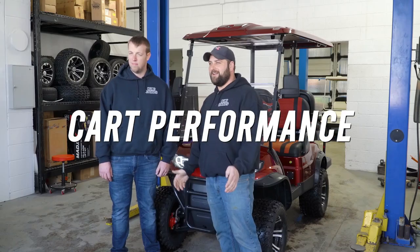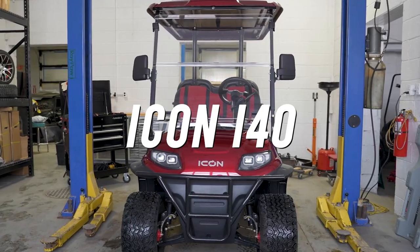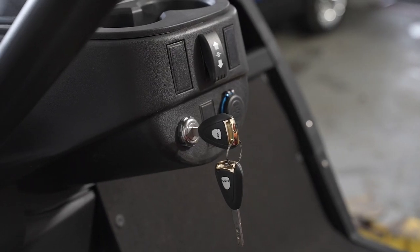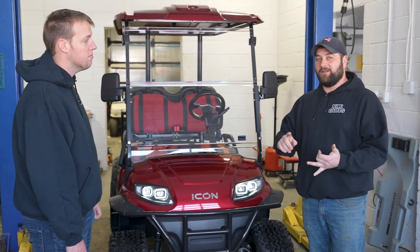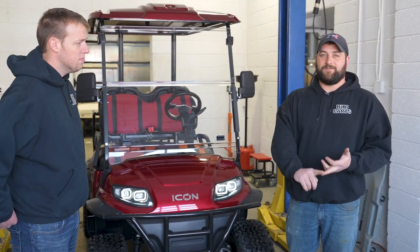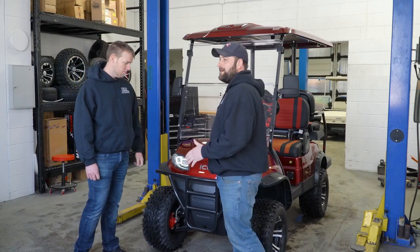Welcome back to Kart Performance. Got an exciting piece for you today — the Icon i40. Just like the Evolution video, we're going to give you the full rundown and overview of this kart. We're going to look at what it comes with standard, what motors are in it, the specs, the performance — everything you want to know about this kart.